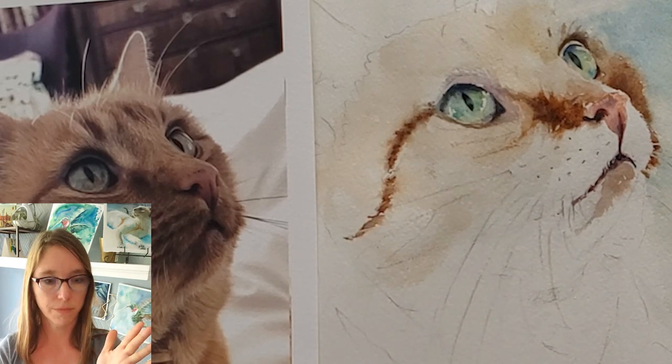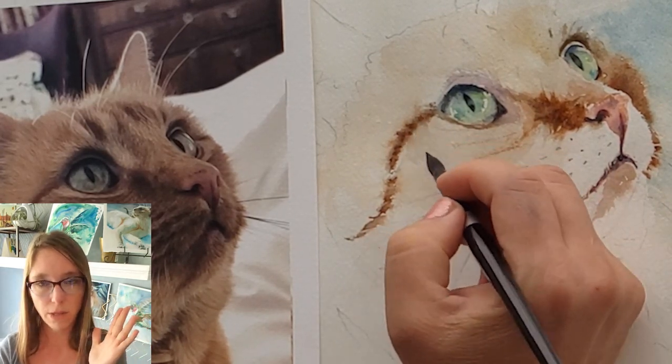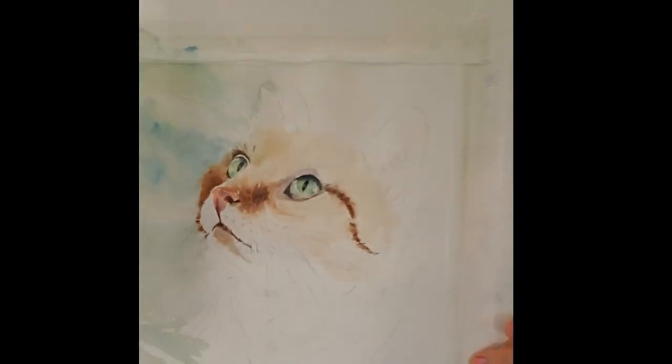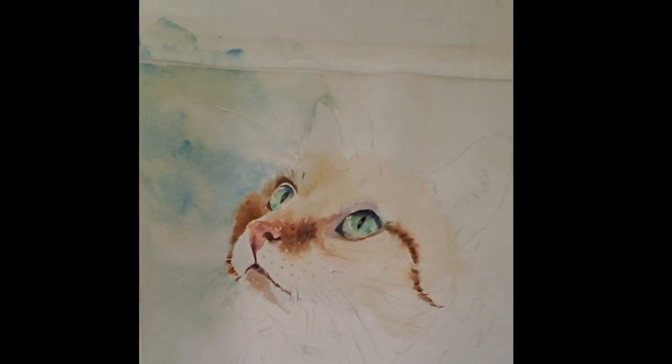This area was getting a little too hard-edged, so I went and sprayed the whole area. It looks really dark right now, but it'll look better when I get the rest of the cat in, and I can also scrub some of it. Anyway, that's how I started this painting, and it's still pretty much at that same stage — I painted all this this morning.